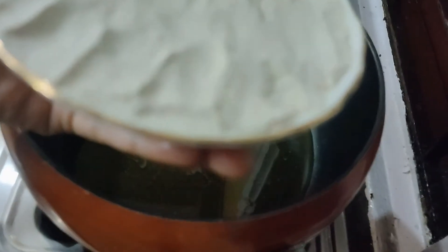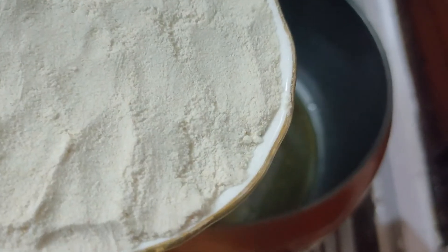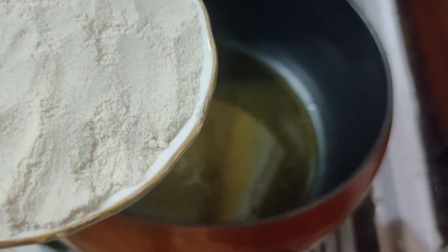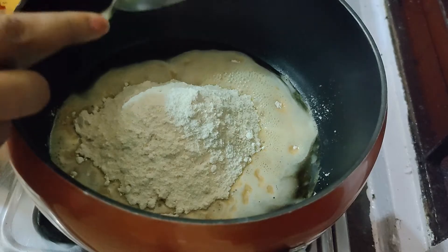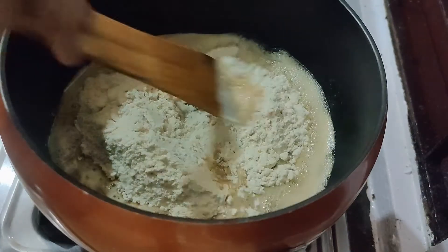You can take any measurements. I have not taken it perfectly in a bowl, but if you take one cup of Aata, put the ghee in the same cup measurement as well.